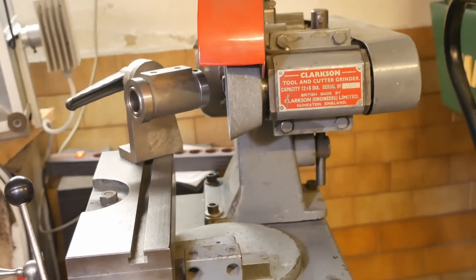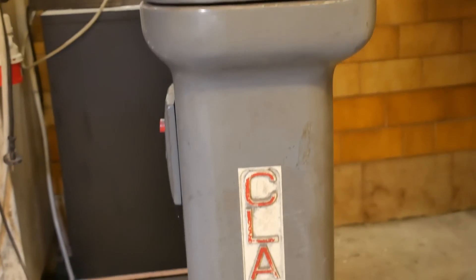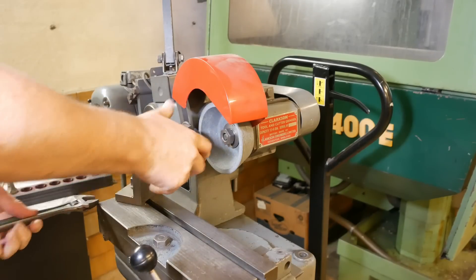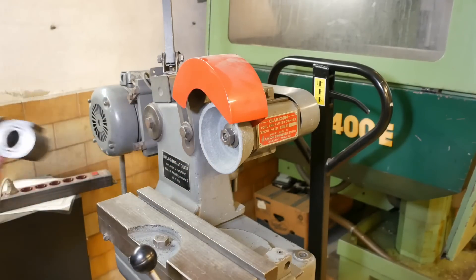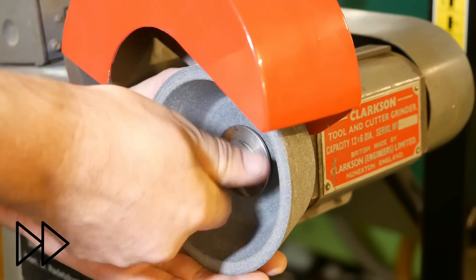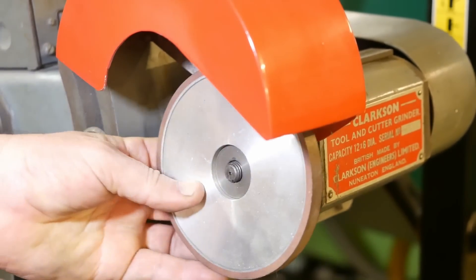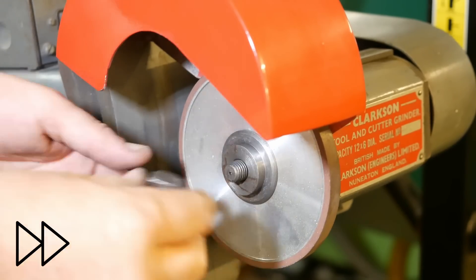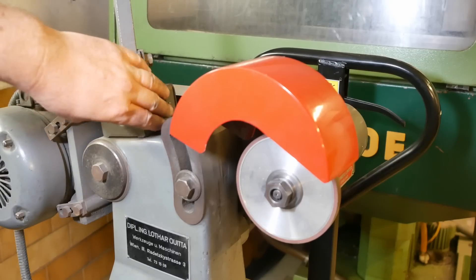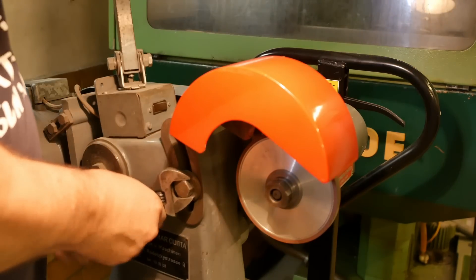I don't own the flute grinding attachment for the klaxon, so I'm going to have to make up a bit of a Rube Goldberg sort of setup. Take off the universal head — I'm going to need a diamond wheel for this. I really hope I have enough wheel height for this setup; it's going to be quite high.